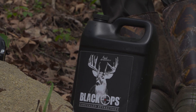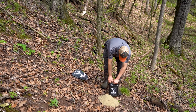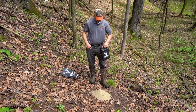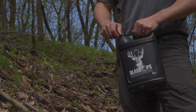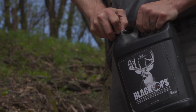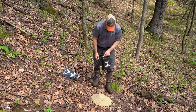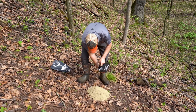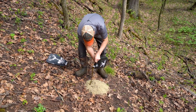Next we're going to take the Black Ops liquid and pour it over the entire site. I'm going to give this a good little shake to get all the nutrients infused into the liquid. We're going to pop this top and then we're just going to pour this. It's a little bit of a slope, so I'm going to try and pour it on the top side, basically just infusing it into the granular protein.